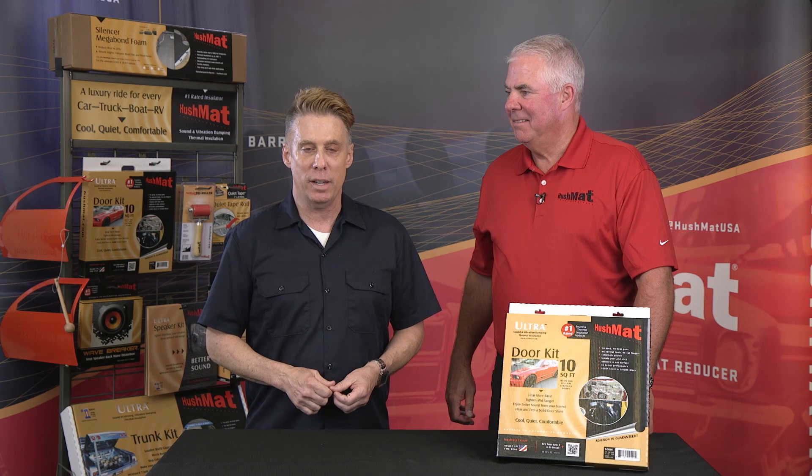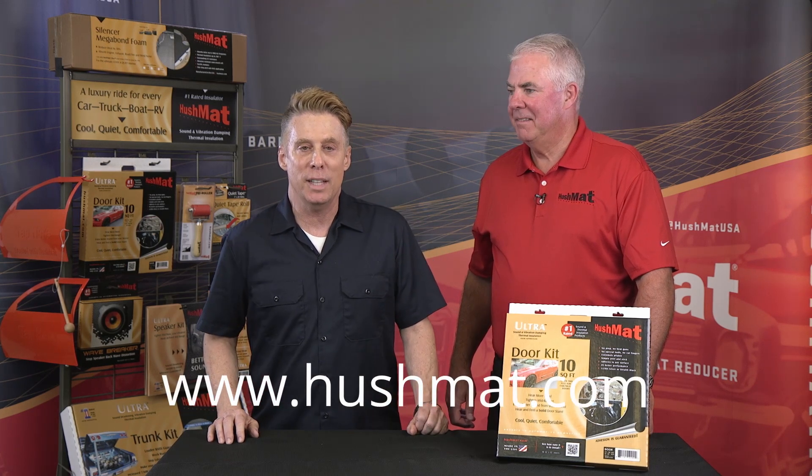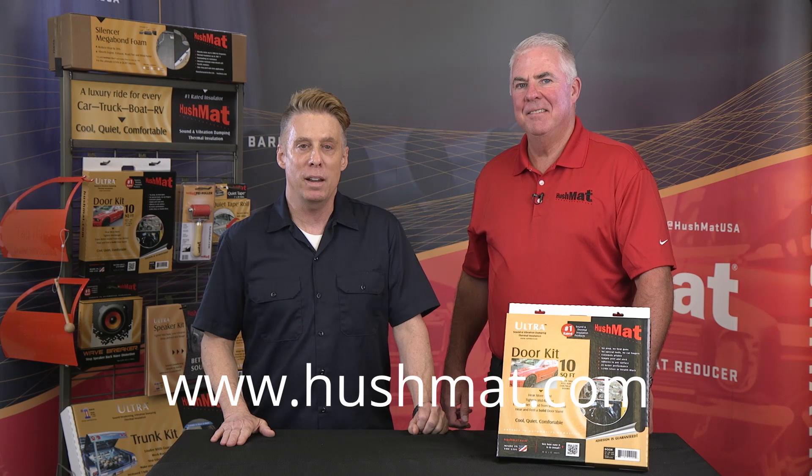This door kit's a must. Check it out right now at Hushmat.com. And of course, it is made in the USA. So if you go there with questions, chances are you might even meet my friend Tim McCarthy from Hushmat and Hushmat.com.